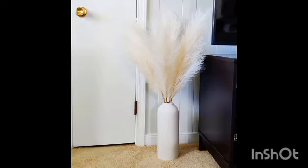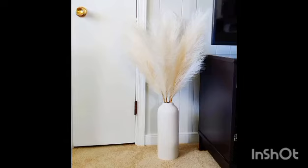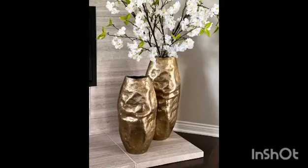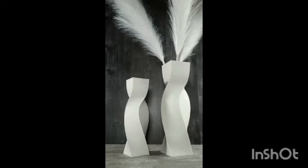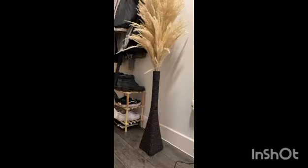Danish designer Søren Lassen drew inspiration from the Bauhaus design movement to create the stately cubist Nolia floor vase. Its stable framing and curvaceous waist serve as a perfect marriage between form and function. This design is also available in matte black.